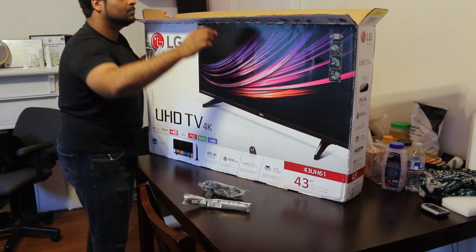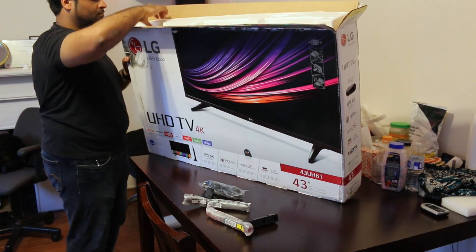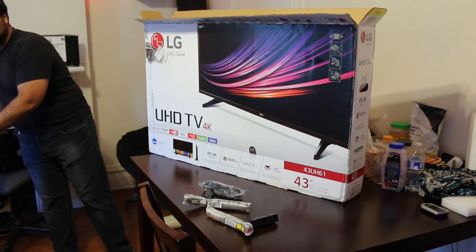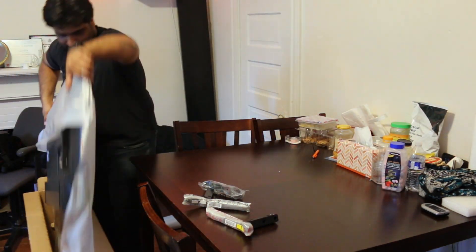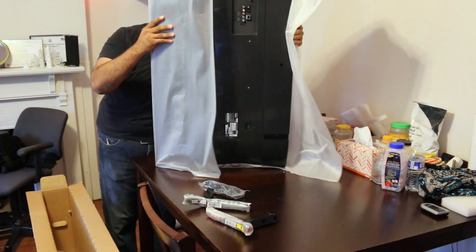We're going to take out some of the accessories. The stand is a little different — it's got two L-shaped stands that go on each side, along with the power cable. The power bar is built into the TV, so it's a straight plug on the back. The TV itself is fairly light and is built of plastic.